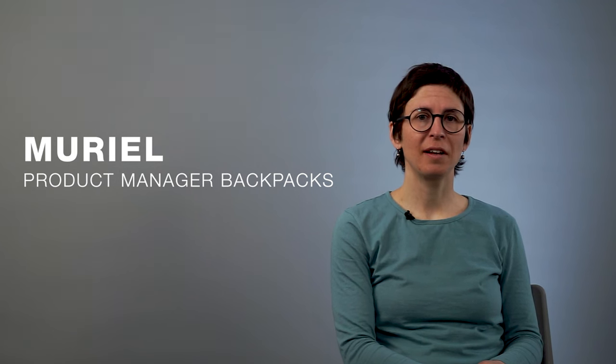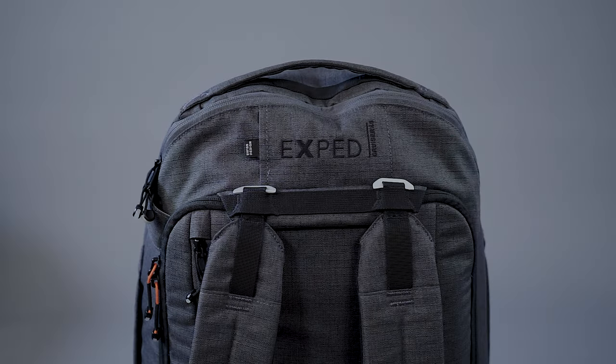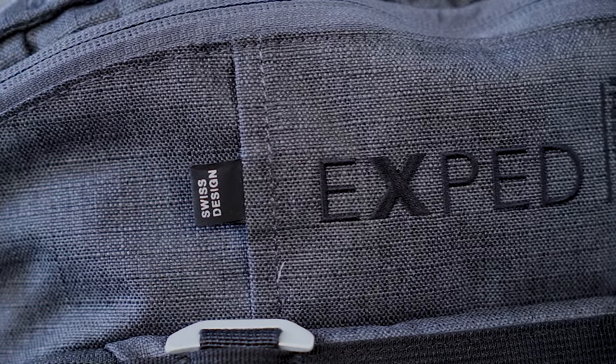Hi, I'm Muriel. I'm Product Manager for Backpacks with XBIT. Today I feel lucky to introduce you to our new Cruiser bags, which are part of our Gear Bag Series.